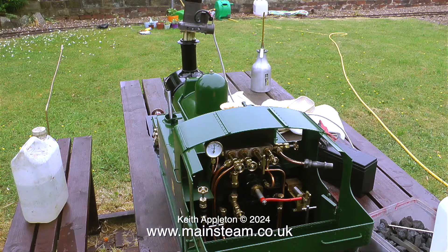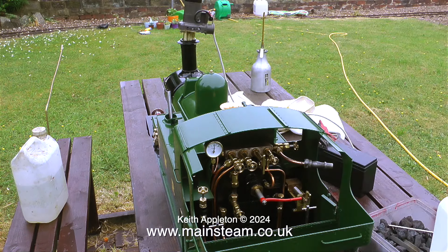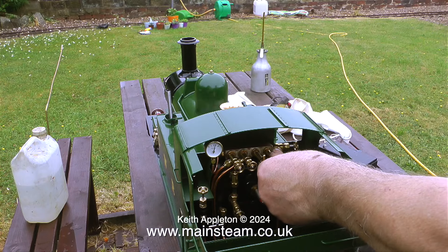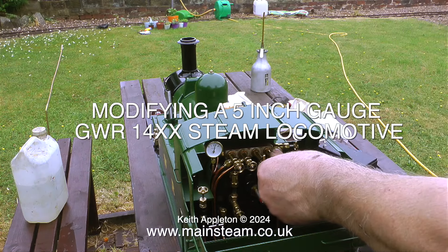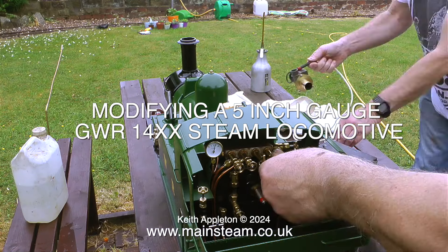I've shown how it's possible to start a traction engine's fire by using the extension chimney. But with a small locomotive you would generally use an electric blower like this one. The exhaust fan on the electric blower causes a vacuum in the smoke box and pulls air through the fire. These electric blowers need to be used until there's sufficient steam in the boiler to make the steam blower work, then you can remove the exhaust fan.